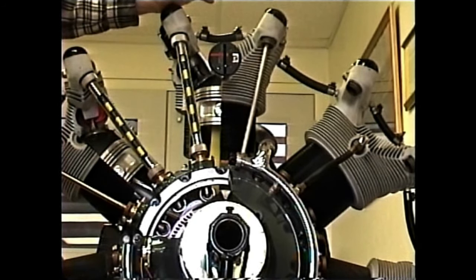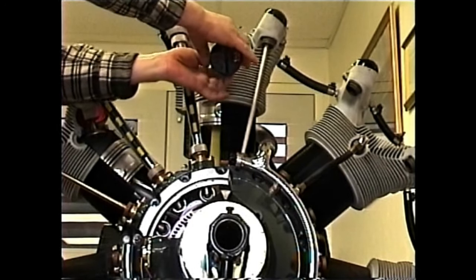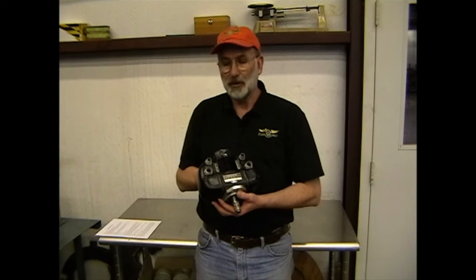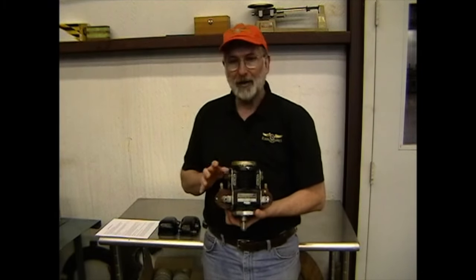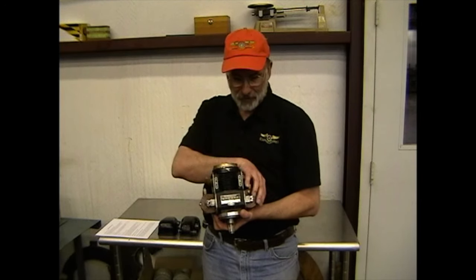Once our protractor is zeroed, we're finished with the time right — it was just a tool to help us find top dead center and we can take it out now. I have here a DFN magneto of the style used on all of the later R680 engines, both the 225s and the 300s. I've taken all the screws out of the coil covers and the top contact cover so you can see what this looks like with those covers removed. It's now more obvious that we actually have two magnetos built into the same housing — a left side and a right side.